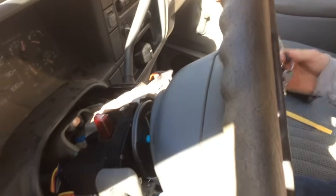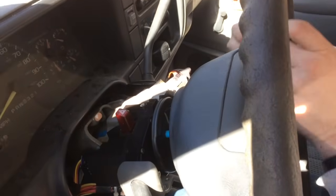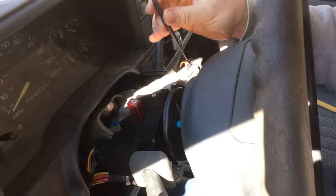To get the actual lock cylinder out, there's this hole right here and you need a small punch. Move this over to the start position, press down on it, and it comes right out.